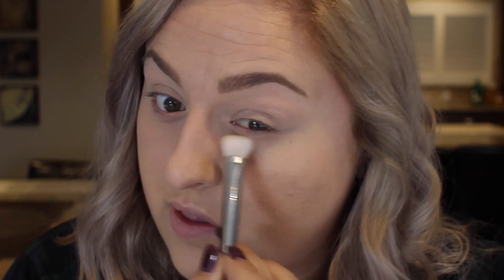Sometimes when you put an eye primer on, your eyelids feel really sticky and then when you go to blend darker colors, it just gets really patchy and the colors don't move or blend because they're on a sticky base. So I like to go over my eyelids and under my eyes with a skin tone color eyeshadow to help blend the darker colors.